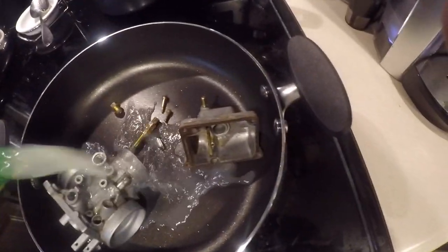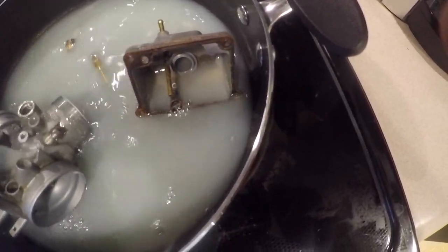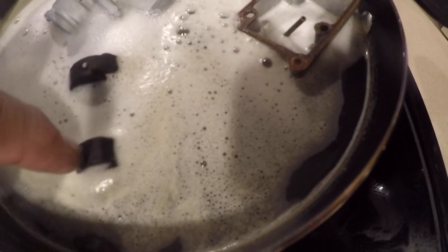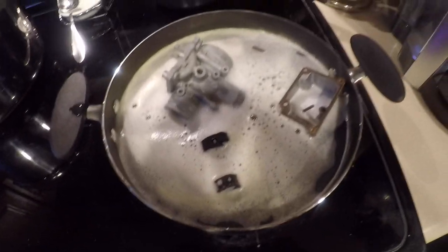I couldn't find my cauldron so I had to use this shallow pan. I like to use straight lemon juice, but I had to dilute it because I didn't have enough juice. Boil for about 30 minutes or until clean. The cleaning went very well — everything looks really good.